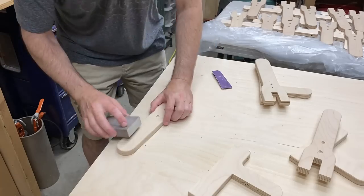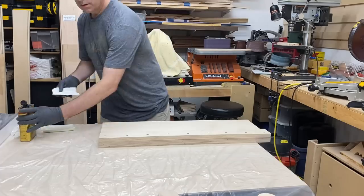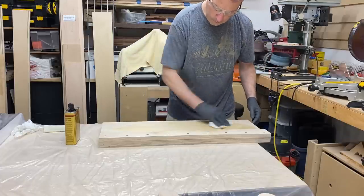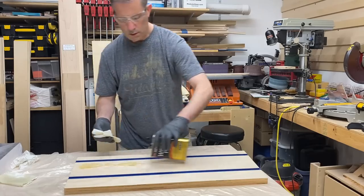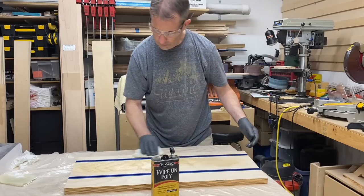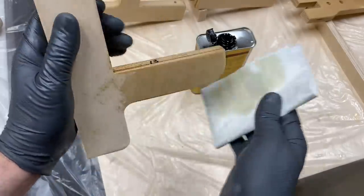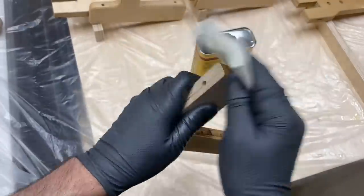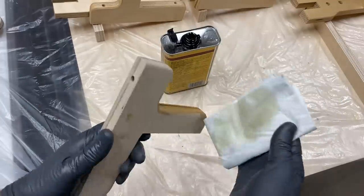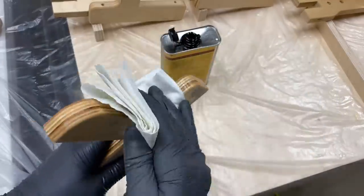And then there was more sanding — and I mean a lot more sanding. Finally it was time for some finish on the tool hanger. I used just a simple Minwax wipe-on polyurethane. I definitely wanted to use a wipe-on finish since the tool holder pieces were all such weird shapes. I should mention that I finished them individually and then screwed them together. I ended up putting three coats of wipe-on finish on the tool holders since they're going to get a lot of abuse.